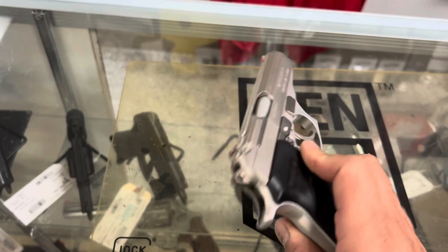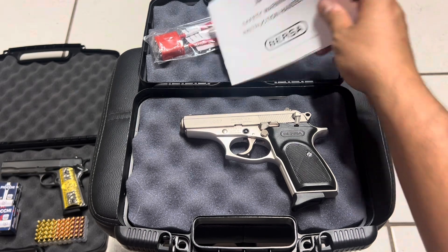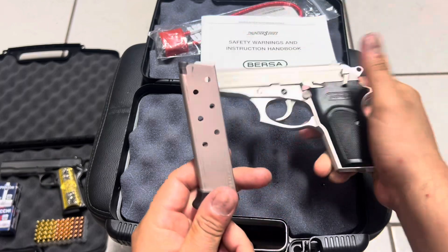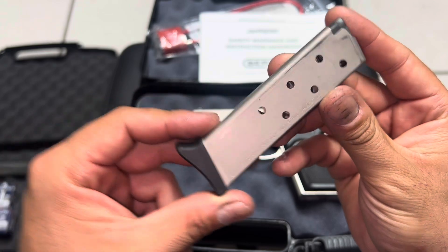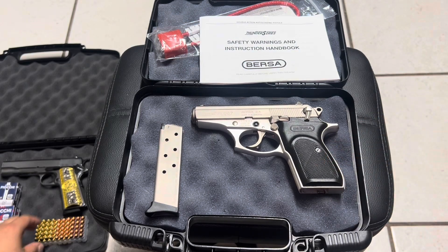Alright guys, I'm back home now. Let's get to this review on the Bersa Thunder 380. As you can see, it comes with its manual and its magazine that carries eight rounds — eight rounds of 380 ACP.